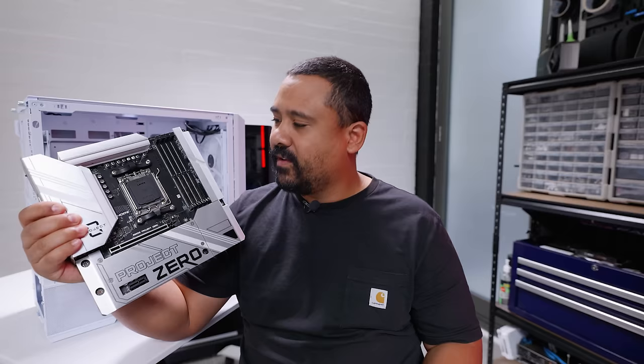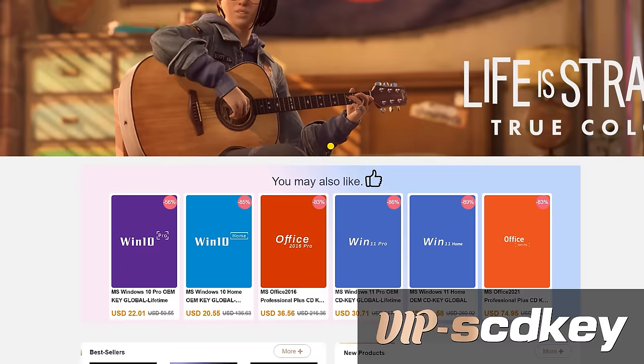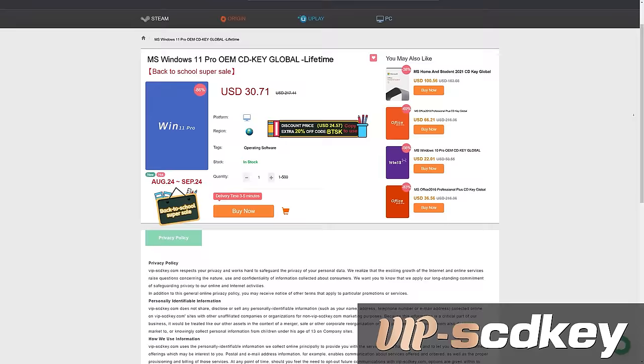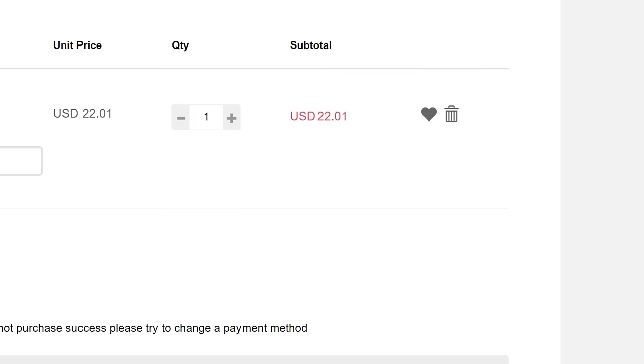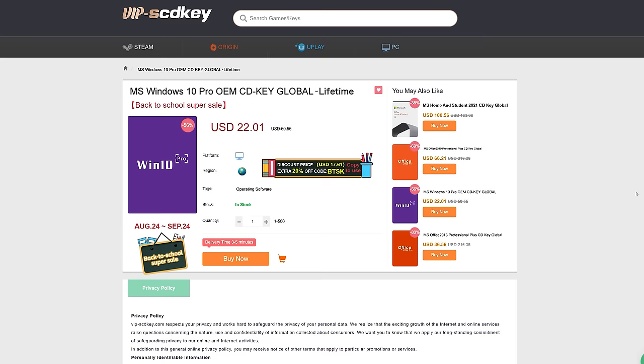This video is brought to you by VIPSEDKey.com. If you install Windows and see the watermark of death, you don't need to fork out a couple hundred dollars for a key — grab one from today's sponsor for a tenth of the price. Use code GEAR for 25% off. Place your order, get your key on the orders page, chuck it into the activation screen, and you're good to go. Link in the description.